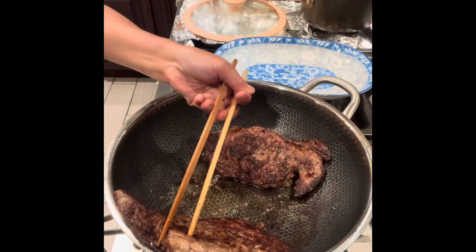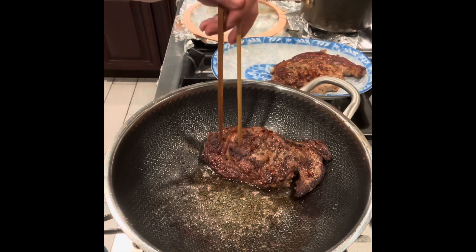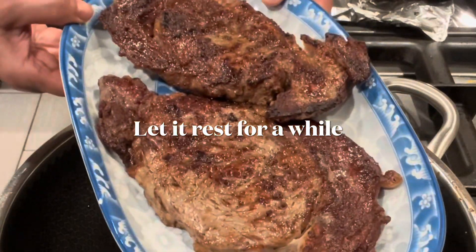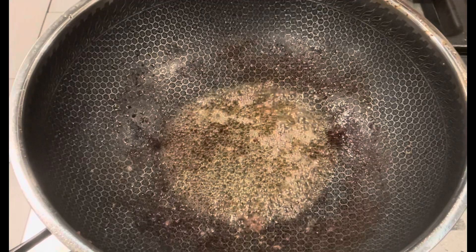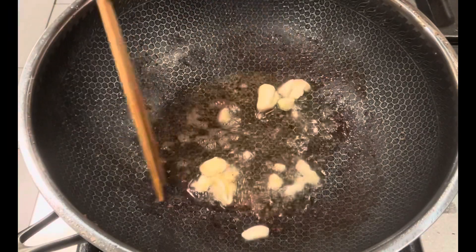Okay, it is done. I will take one piece out and let it rest for a little bit. The other piece I will cut into thin slices and make into another dish. And here is the fat that was left behind by the steaks — I will use it to cook my vegetables.